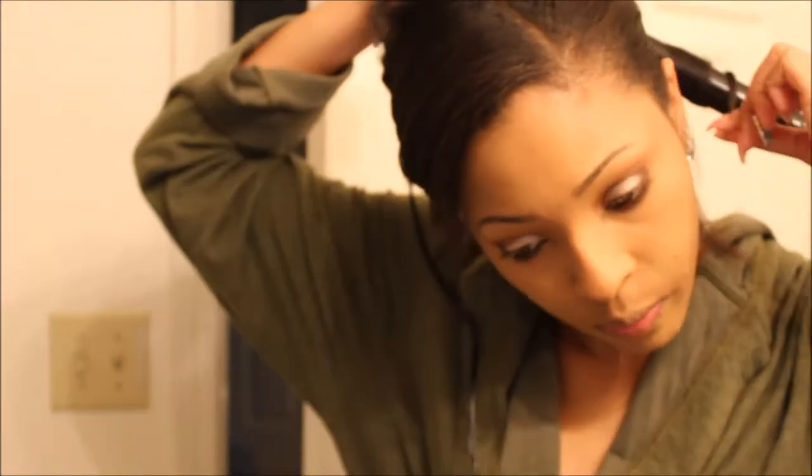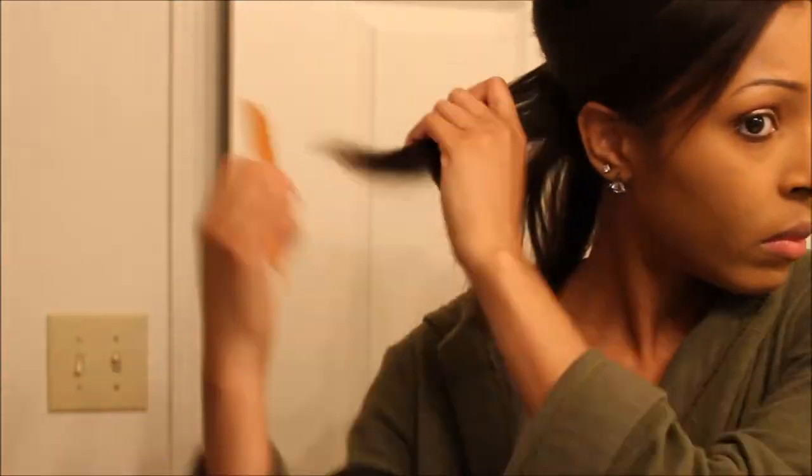So I waited until later to put lips on, but you'll see the final look in a little bit. Just curling my hair using a curling wand. I decided to speed through it because it took a while, and obviously you don't want to watch 10 minutes of me using a curling wand — so here's a little sped-up version.